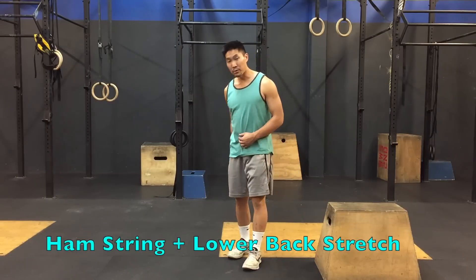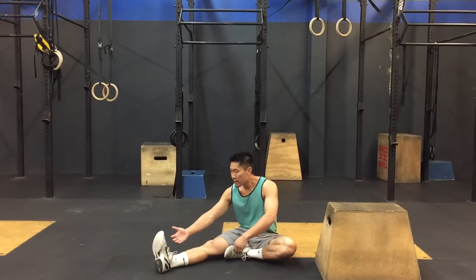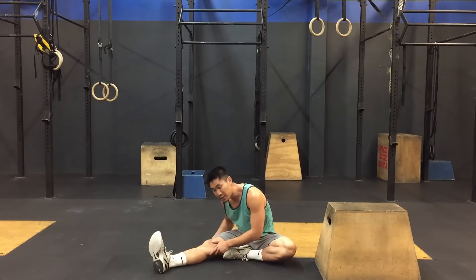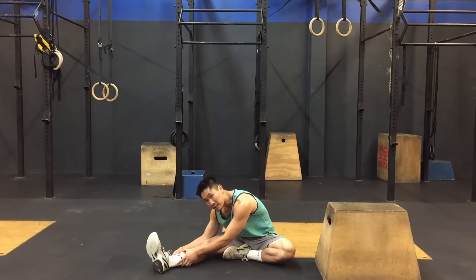The second stretch is your hamstring and lower back stretch. Sit on the ground, straighten one leg, tuck in your other leg, grab your foot with both hands and try to touch your chest to your knee. If you cannot grab your foot, then grab your ankle and try to pull forward. You should feel a nice stretch in the hamstring of the straight leg and the opposite lower back and oblique area. Hold it for 30-40 seconds.